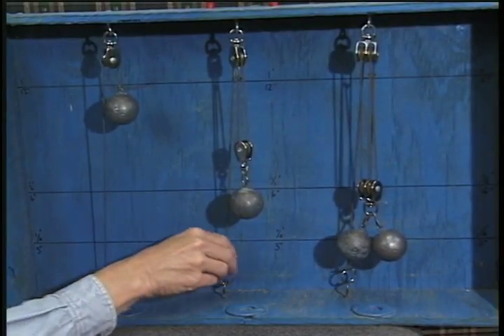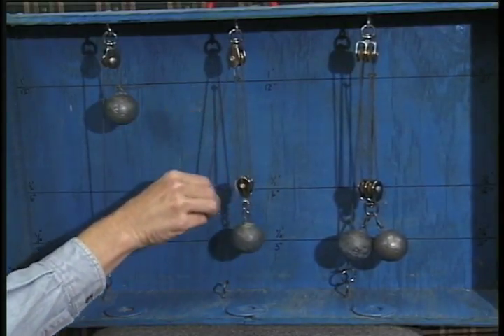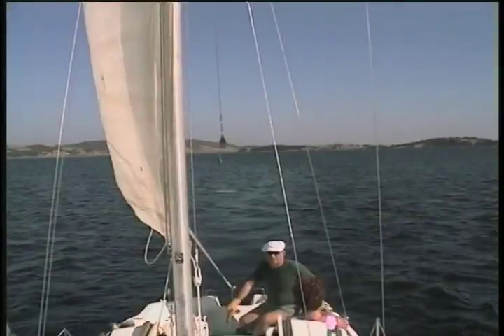In a movable pulley, the pulley moves along with the load so it's able to increase your strength or force, even enough to lift these heavy sails.